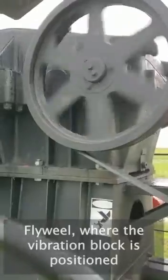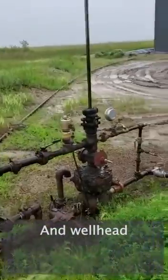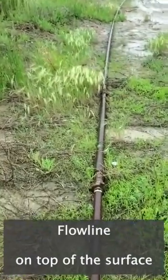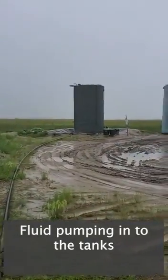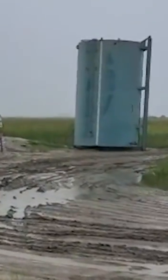Flywheel where our vibration block is positioned. Counterweights going up. And the well head. Flow line on top of surface. Fluid pumping into tanks.